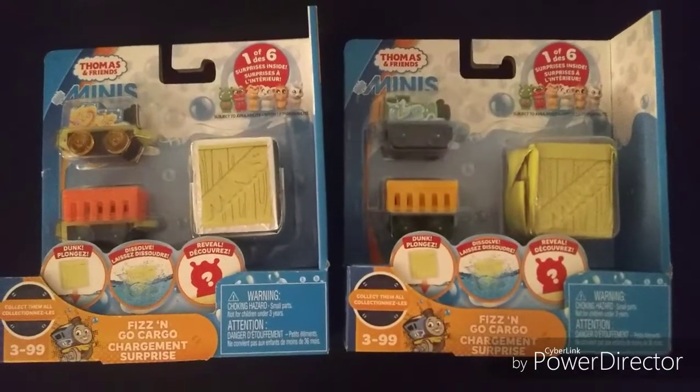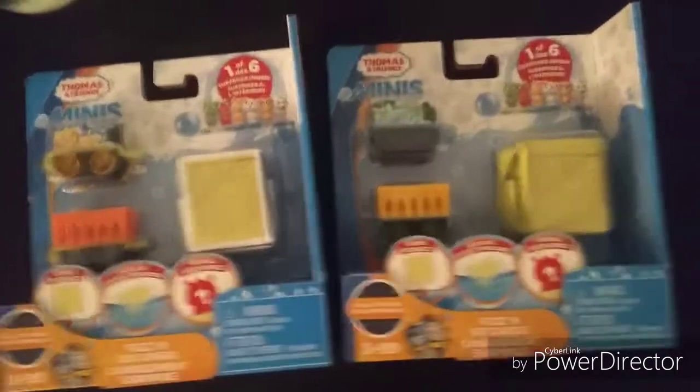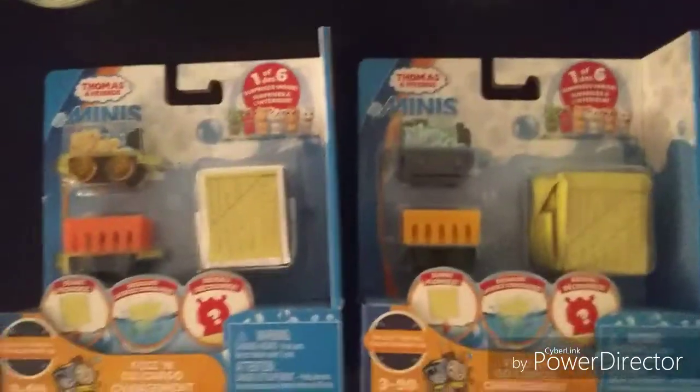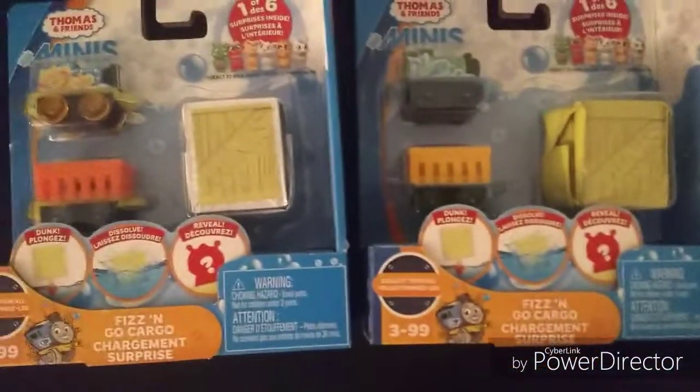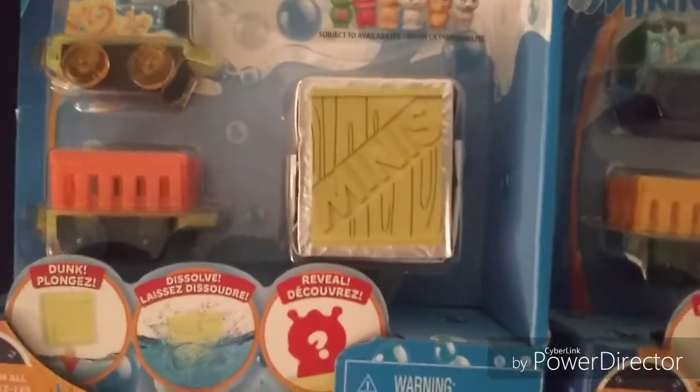Hey guys, it's JacobTheThomasLover13 here, and look what we've got here — the Thomas Mini's Fizz and Go Cargo. You might notice that I have two of them: one with Thomas and the other with Percy. They come with a cargo car and a little package thing.